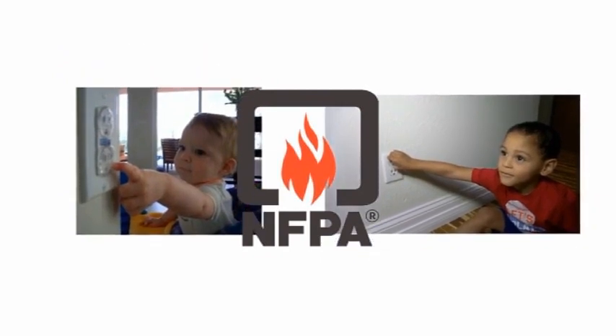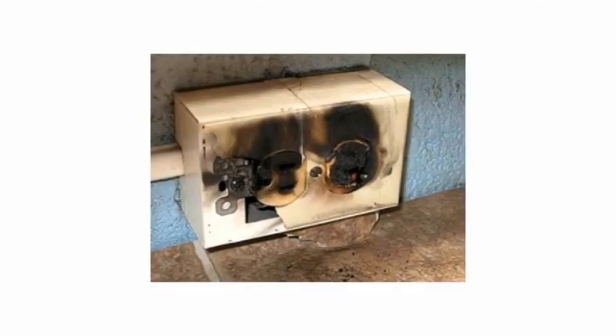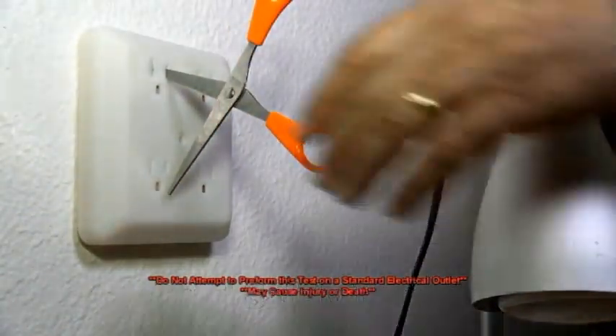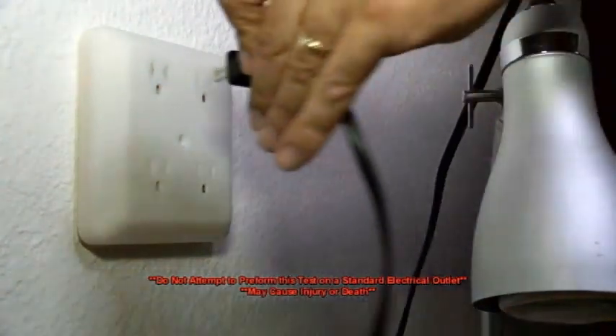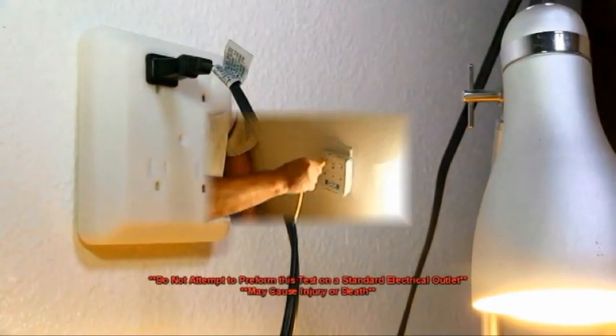2,400 children a year suffer severe burns, all from inserting objects into AC outlets. This patent-approved device by the USPTO is a child safety project. This device holds the flow of electricity when the appliance is not plugged in. When the regular appliance is plugged in, it will turn the internal switches to distribute electric power.